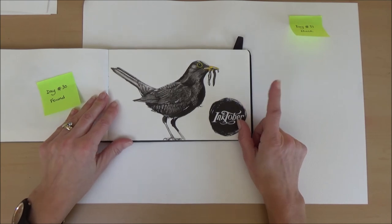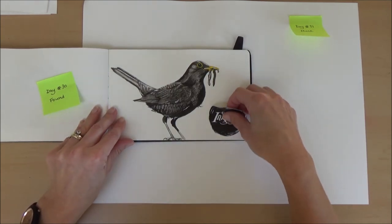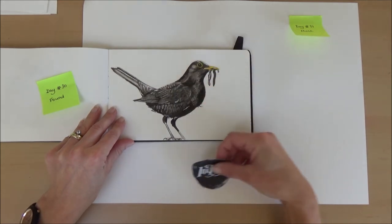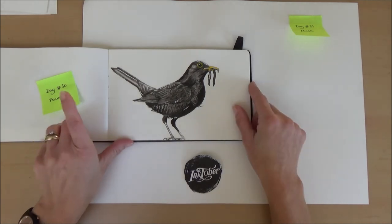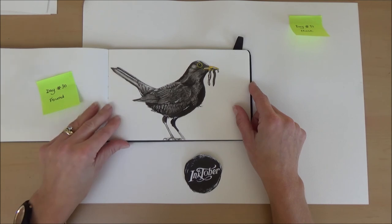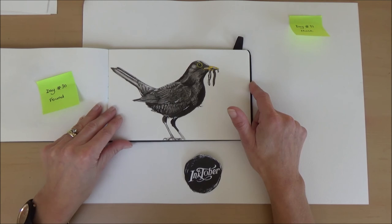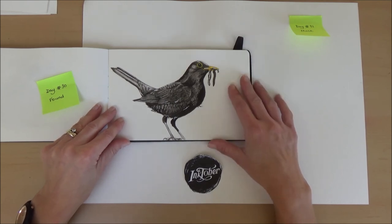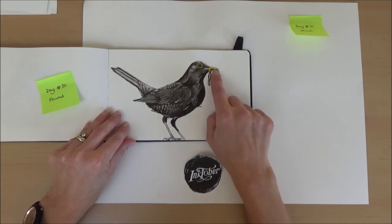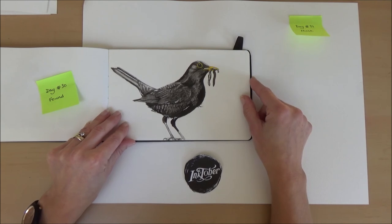Day thirty, the word was found. I was going to draw a crab but didn't really fancy that when it came round to day thirty, so I found a reference picture of a blackbird who had found a worm. I added a highlight colour — yellow on the beak — just to make it stand out. This one was really fun as well.